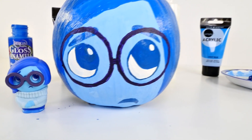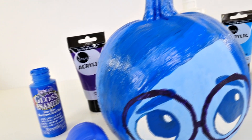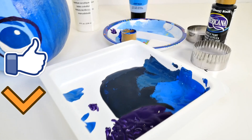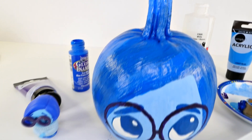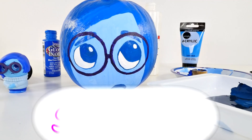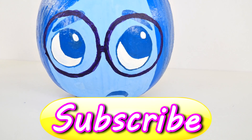Okay guys, that's it! I hope you enjoyed watching me paint Sadness. If you did, you can click on the thumbs up button to let me know. Leave me a comment and tell me if you'd like to see me do additional characters - I could paint some of the other characters from Inside Out, or maybe there's something else you want to see. This is Amy Jo, DCTC - thanks for watching!